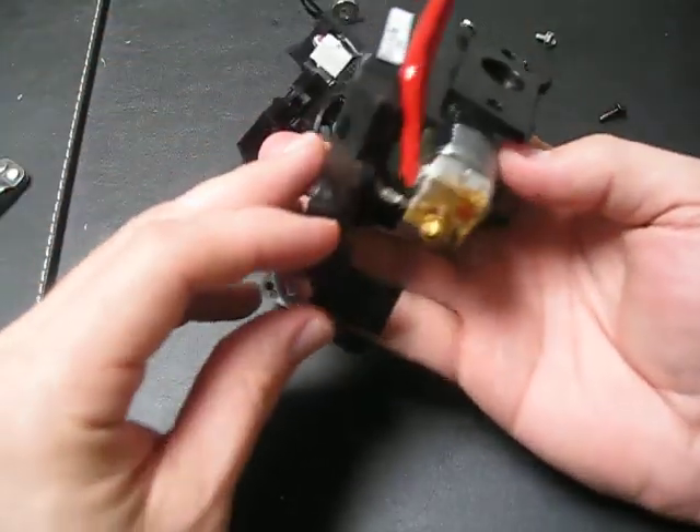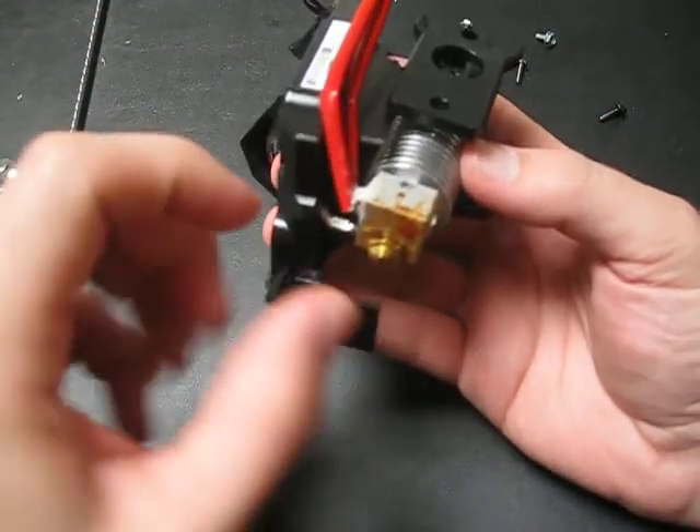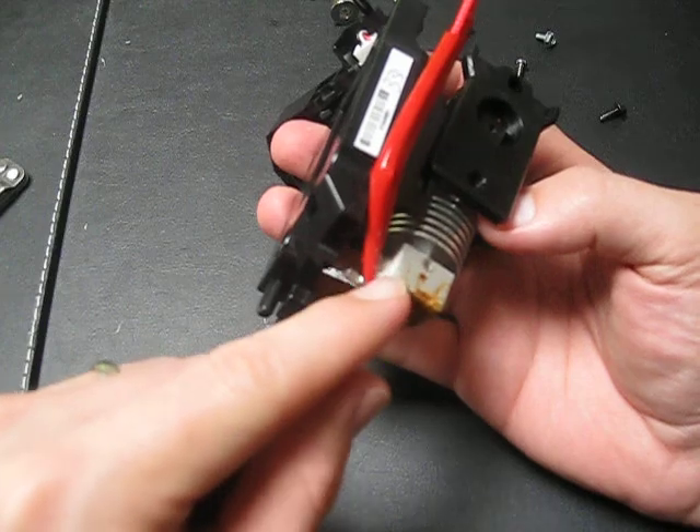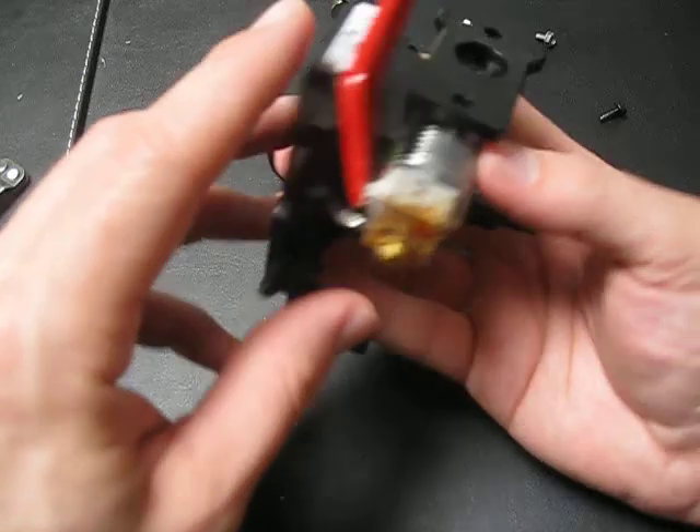The second thing I don't have is the electricity feed to the heating element. It seems to be connected with some sort of gray material. I don't know if this is a silicone or a heat-resistant epoxy — I need to figure that out.